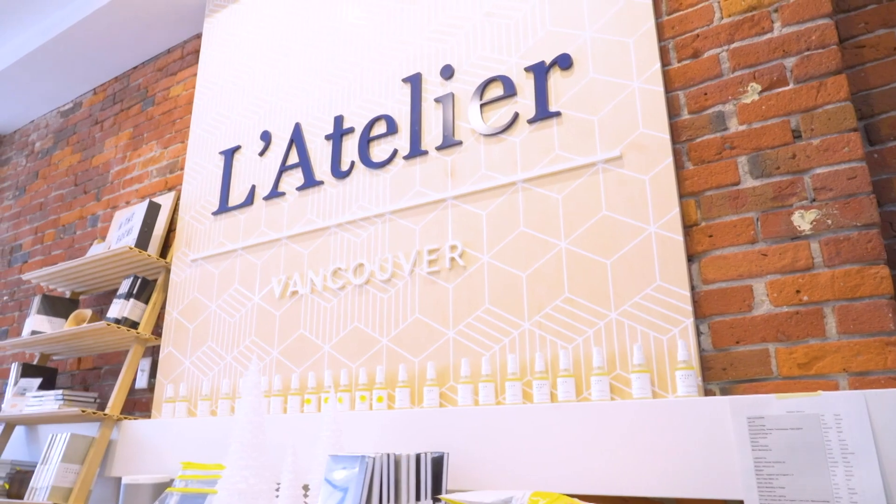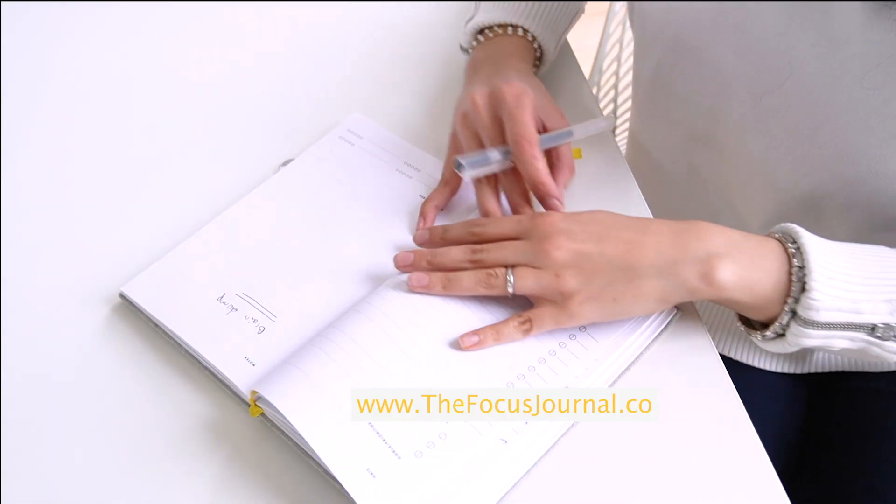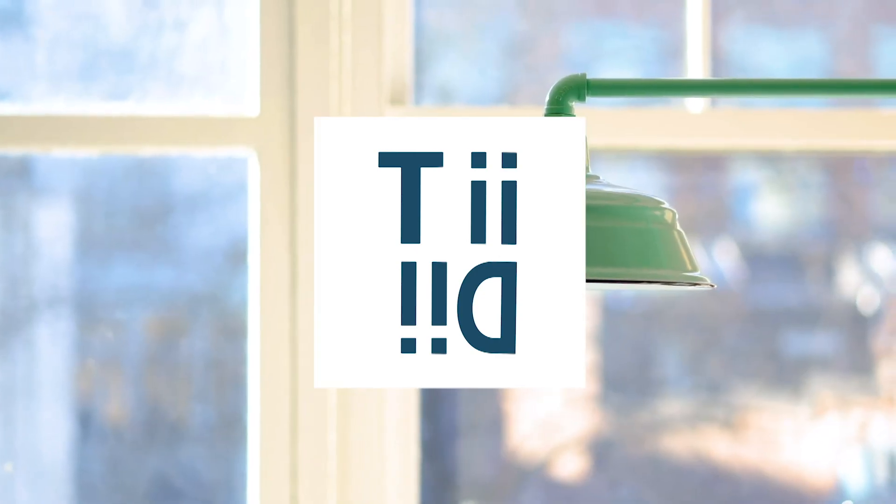I'm Sabrina and I'm the creator of L'Atelier Coworking and The Focus Journal. I am always looking for the best ways to optimize and organize my business and personal life, which is why I have created Tidy Living.